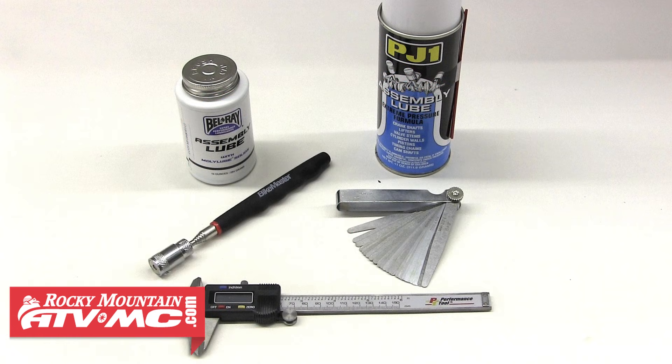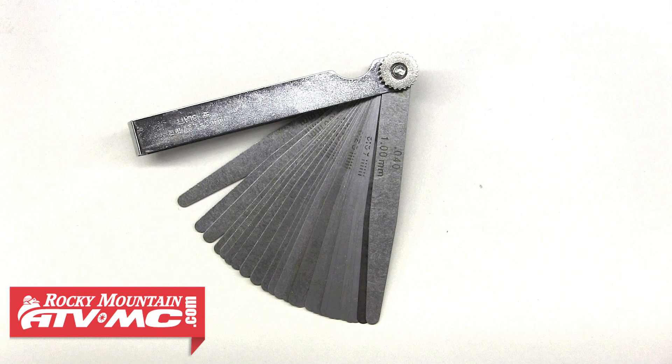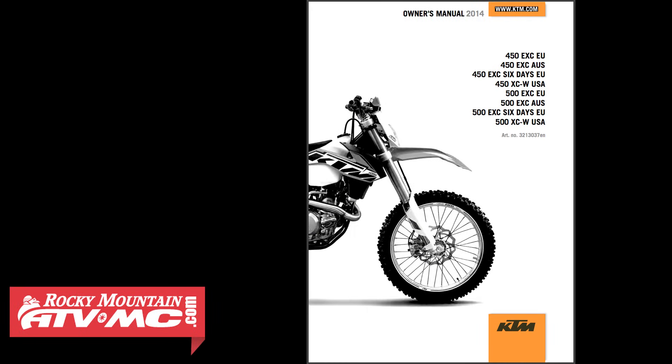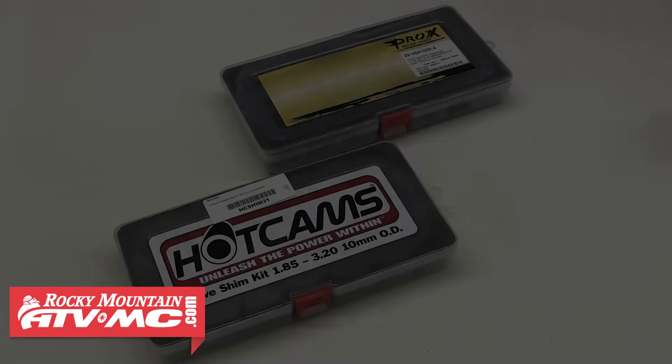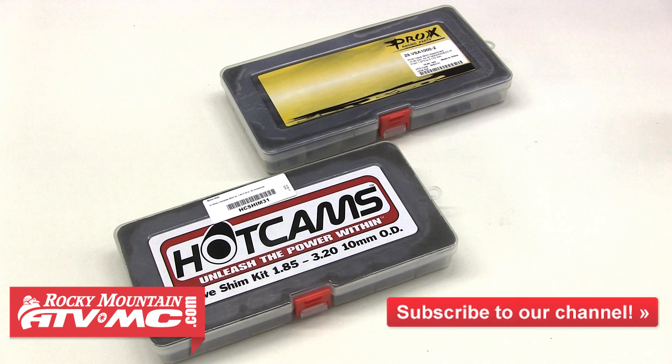We're going to need a few different tools to complete this job, including a set of feeler gauges to measure the clearances and calipers to measure the thickness of each shim. But most importantly we'll need our service manual, which contains the very important, very specific specifications we'll need. We're also going to need some valve shims — Rocky Mountain ATV MC carries these in shim kits, which include a bunch of different sized shims, or individually for people that already know which sizes they need.